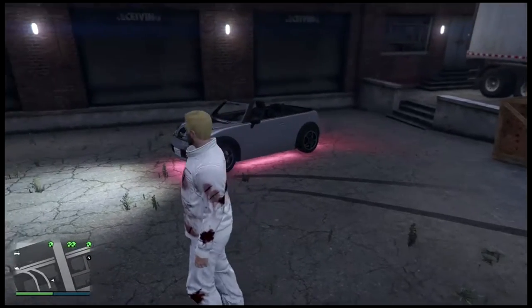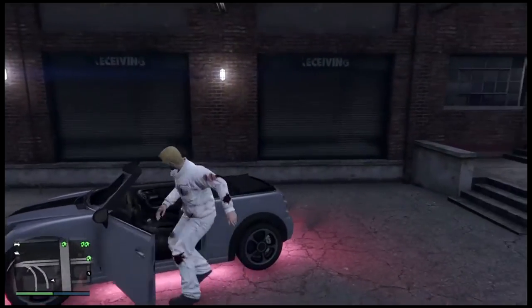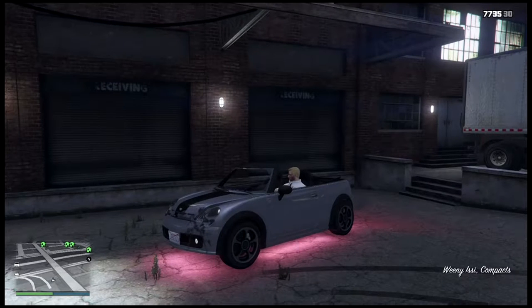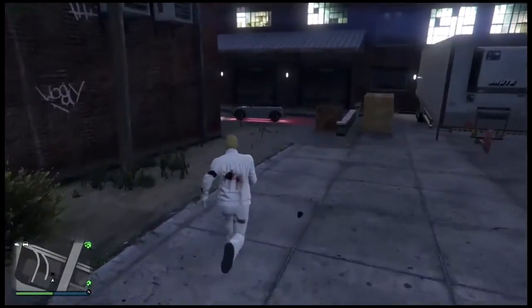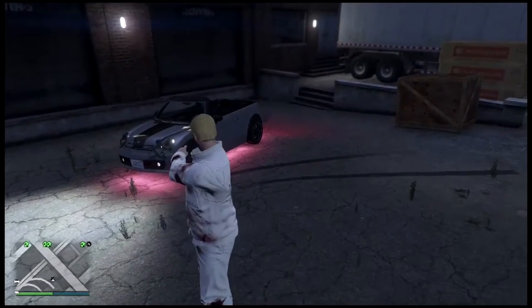And now, I'm going to show you how to make the neon stay on when you exit your car. Just go in the car and do the same thing you did with the hydraulics. Open the interaction menu and kill yourself. This method works 100% of the time and it's really cool.